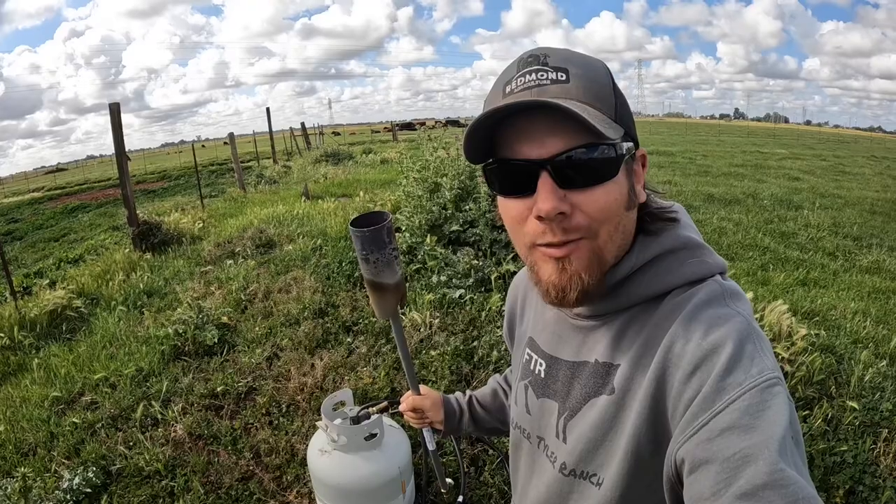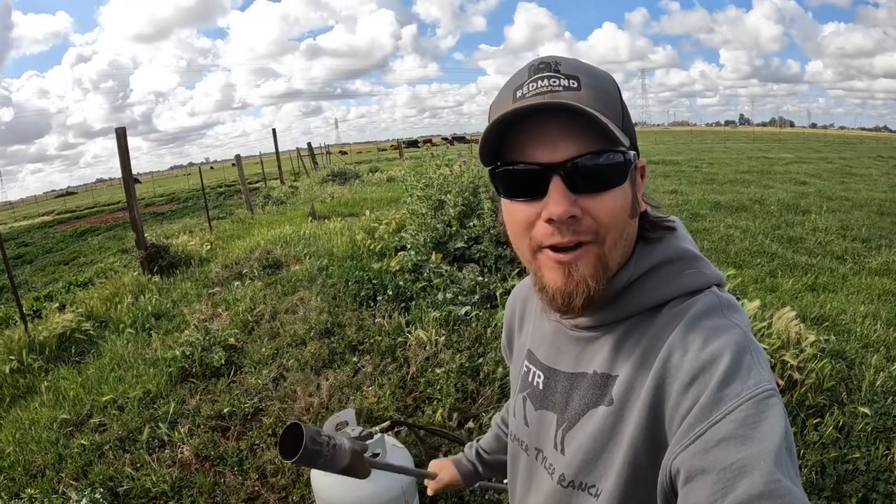After poking around and thinking about things I've been told over the years, it dawned on me that there is another method that people used to use, and you don't hardly ever see people doing it anymore. That brings me to why I have a propane tank and a torch out here in my pasture. Burning off weeds with propane was pretty common years ago.